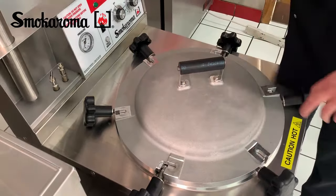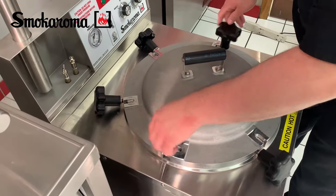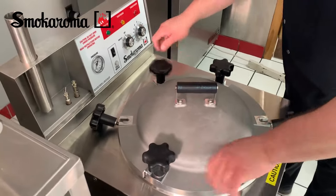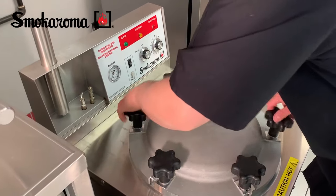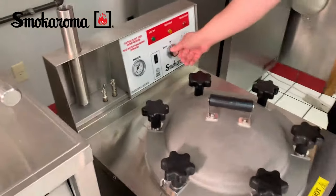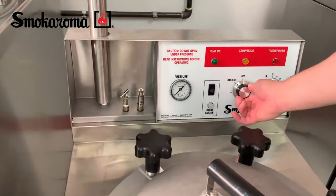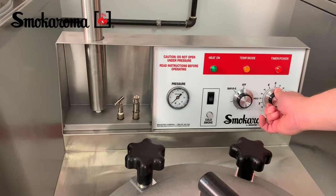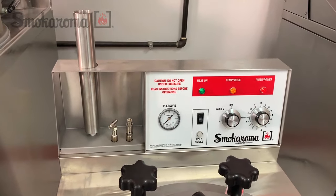Lid on. Tighten it. Set your temperature to your desired temperature, set your time to your desired time — turn past the time you want and come back to it. Set it and forget it.